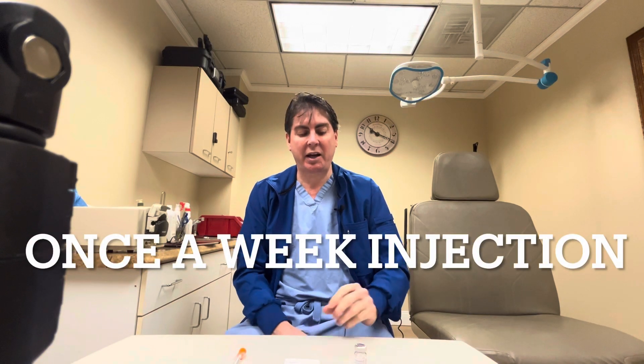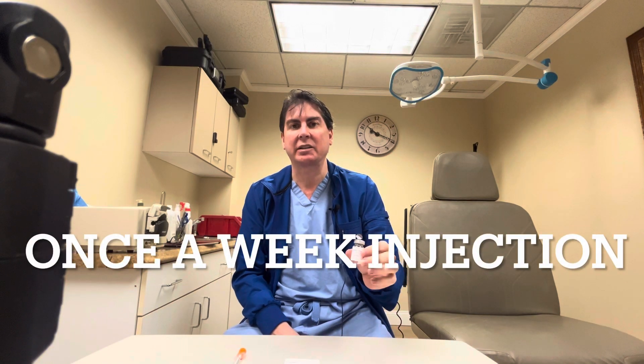Hi, I'm Dr. Varano and I'm going to show you how to inject compounded semaglutide. Semaglutide is the same active ingredient that is used in Ozempic and Wegovy, but for our purposes we have the compounded version.